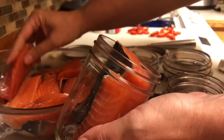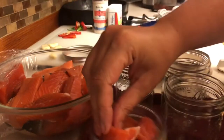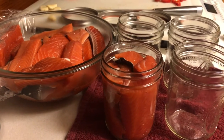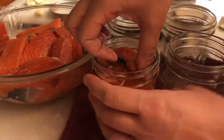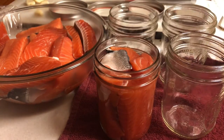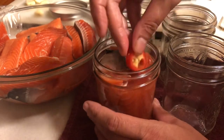You're supposed to pack it in pretty tight, and I don't think there's really any way to get any more in here. I'm going to put a little bit of different things in each of these jars just to kind of try stuff. I have Fresno peppers from my garden that I cut up, so I'm going to put some of those in.